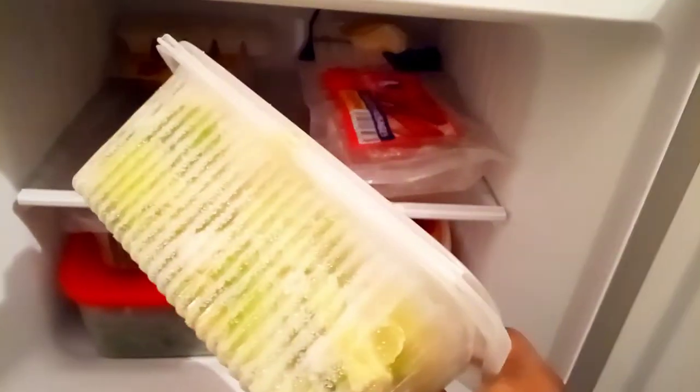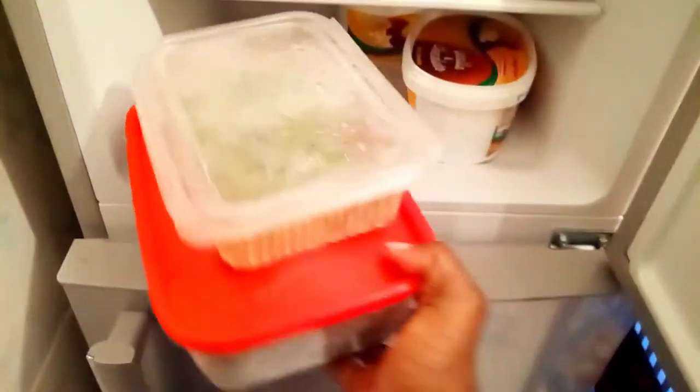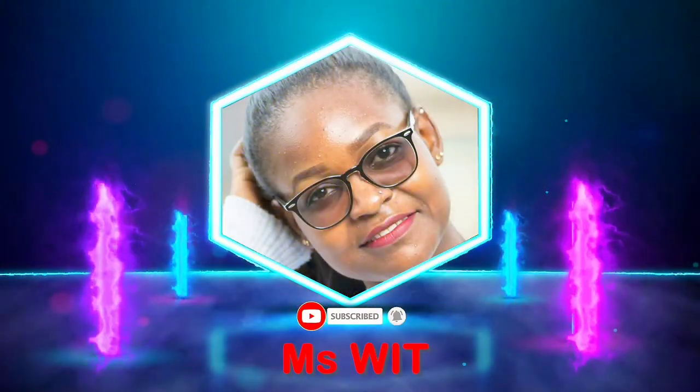After placing everything in my fridge, this is what I have. The top container has shredded lettuce, and the container below has green capsicum, and the lower one has French beans — and that's my ice cream. On my other side I have containers with carrots, watermelons, my KFC chicken that remained, pineapples, my fruit salads in the bowl, and eggs.